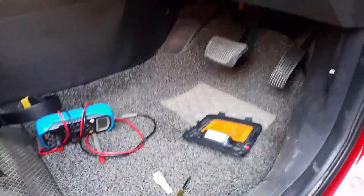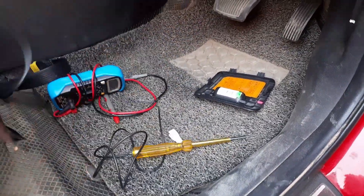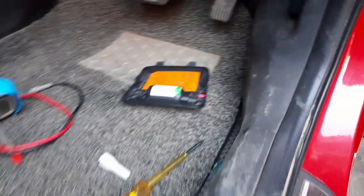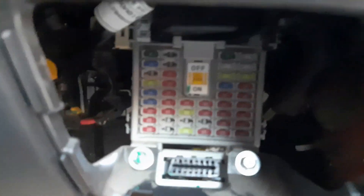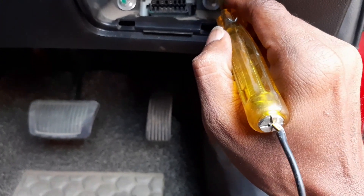First, do a fuse check. The fuse location is in the dashboard compartment near the accelerator pedal area — there is a cover. Check the fuse connector there. Also in the engine compartment, you can check a 10A fuse. Turn the ignition key on and check the 10A fuse — try connecting a 10A fuse and check.